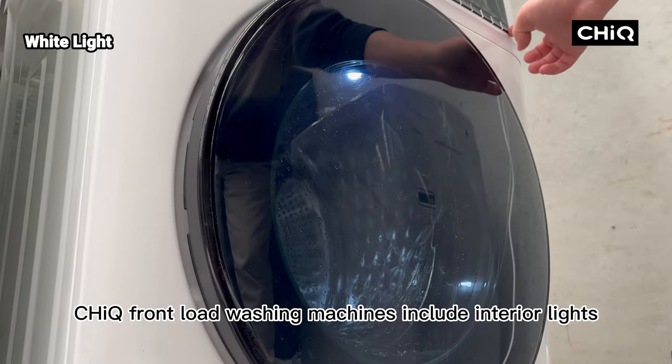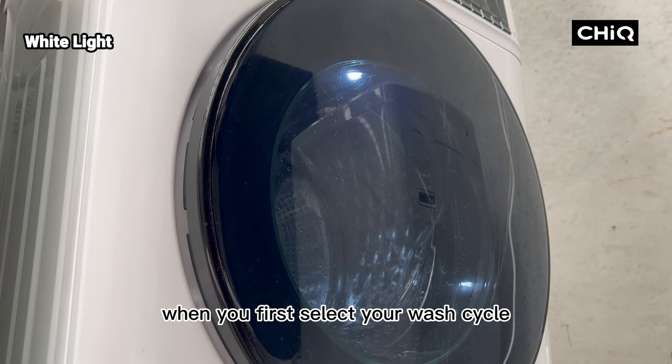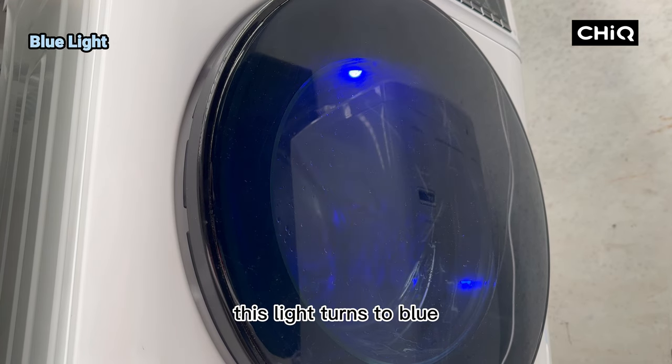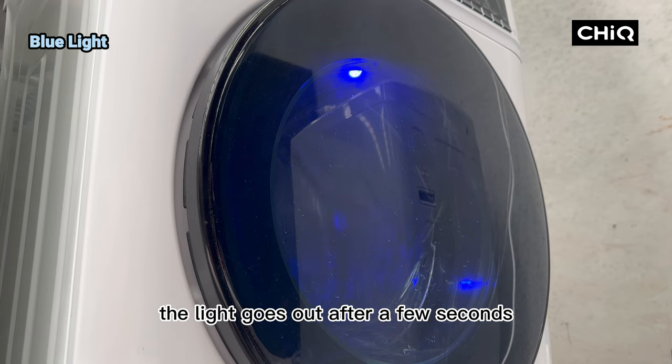Chic front load washing machines include interior lights to assist you with the washing process. When you first select your wash cycle a white interior light is illuminated so you can see inside the wash bowl and ensure your wash load is ready. Once the wash cycle commences, this light turns to blue to signify the cycle has started. The light goes out after a few seconds.